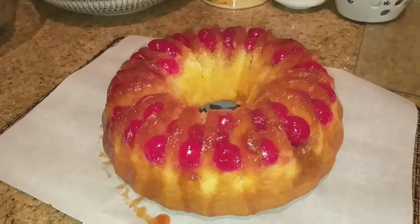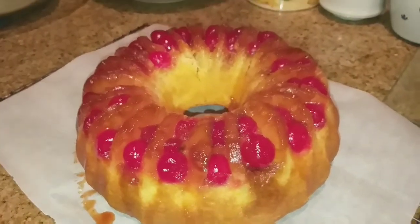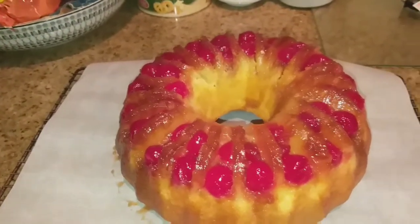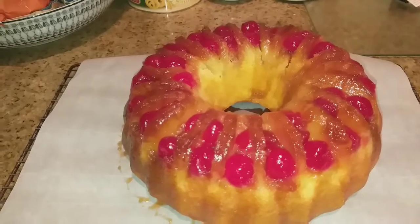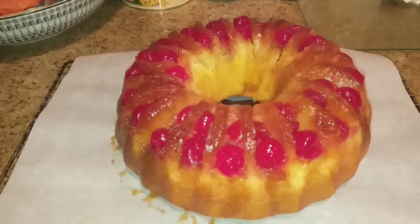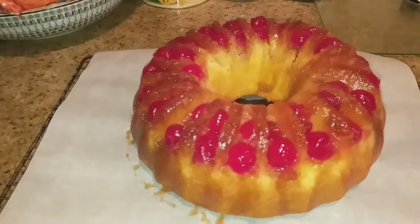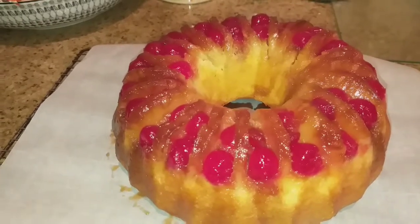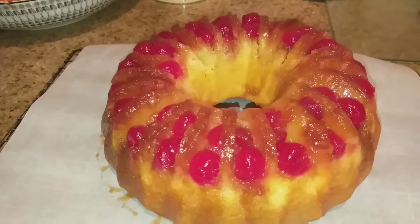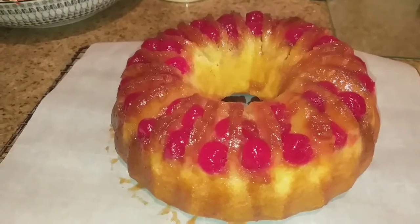Okay guys, I just took it out of the pan. Look at that — yummy, yummy, yummy, yummy! But it now needs to cool the rest of the way. We'll be cutting into this and having a taste just a little bit later. I'm about to have some dinner because just a little bit over to the right here I have got some chicken and dumplings cooking in the crock pot. So this will be dessert for a little bit later.